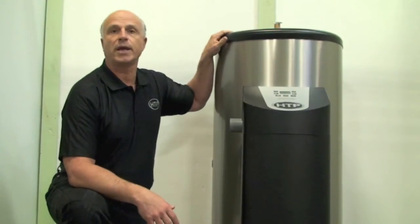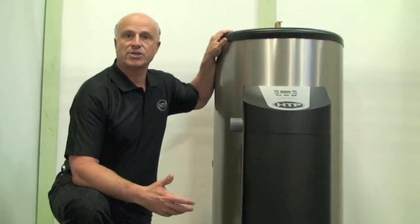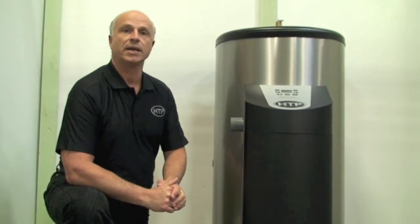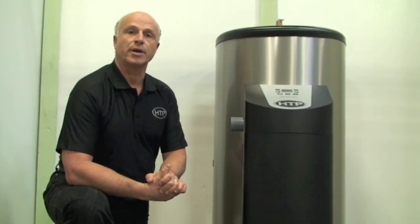We even included a special auxiliary port for a recirc line. So not only is the unit really attractive, but there are additional features that we've employed to the design with the new Phoenix light-duty commercial water heater.